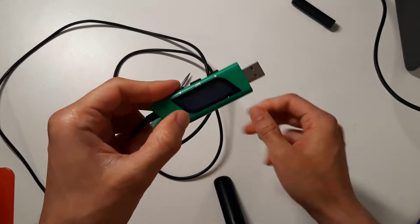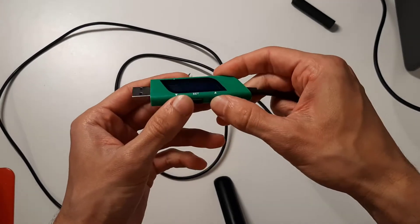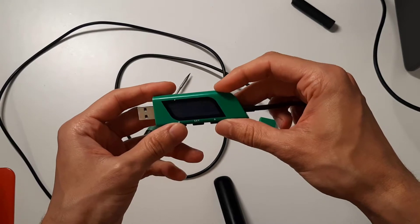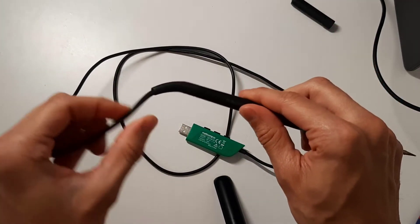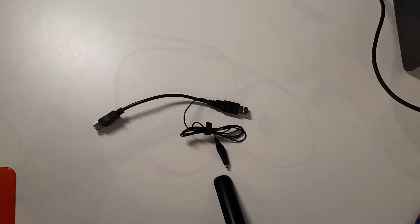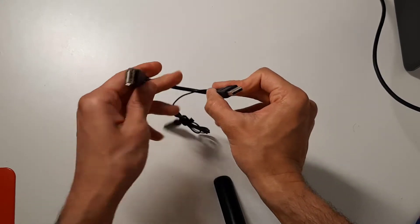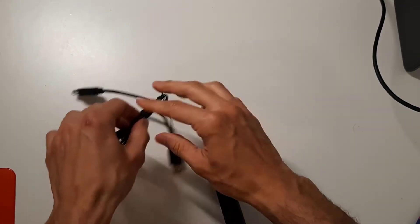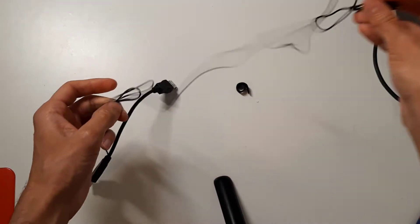The joint between the iron and the cable is flexible. The last part in the kit is a USB cable adapter with an extra alligator clamp for grounding to the workbench.